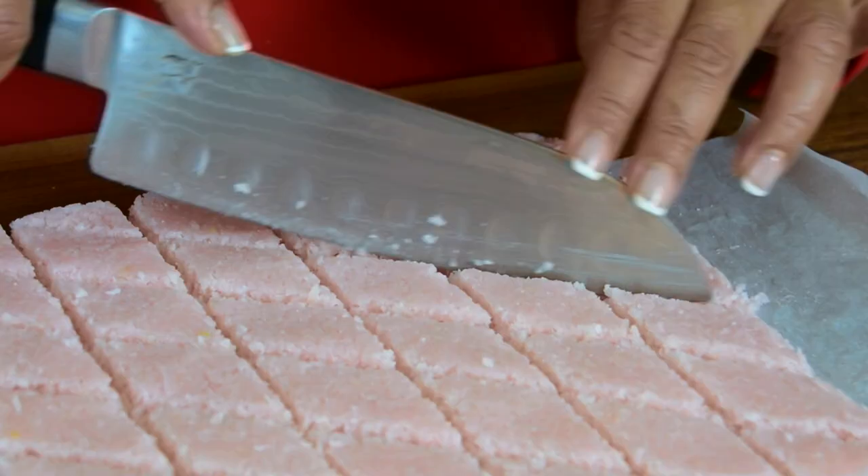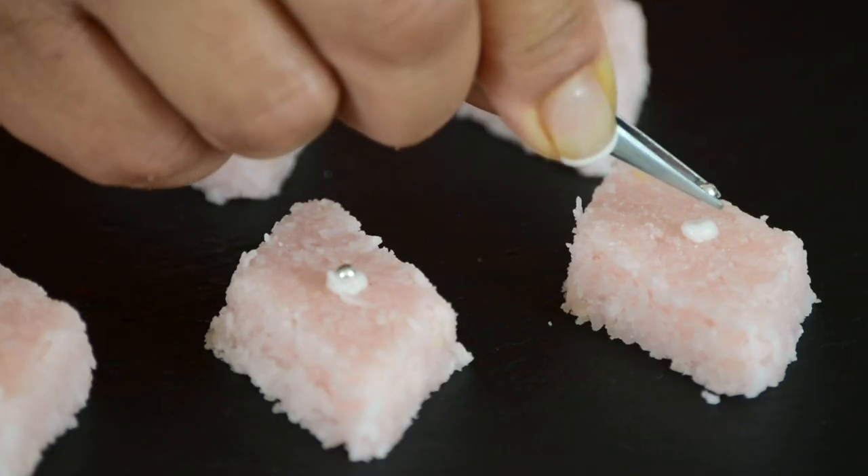If you're looking to whip up a Christmas sweet in a snap, this coconut toffee is just what you need.